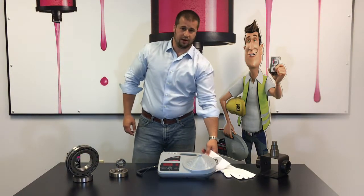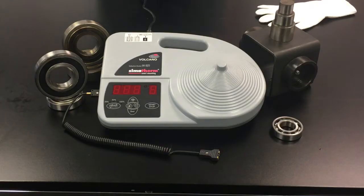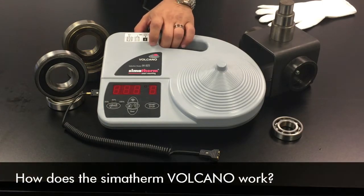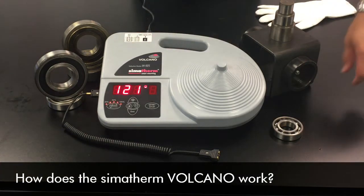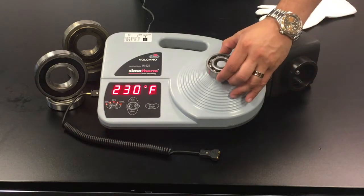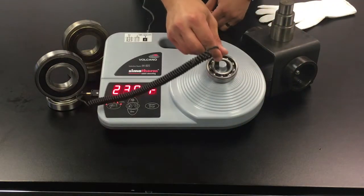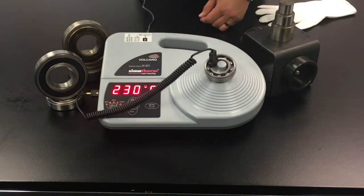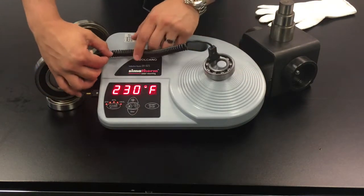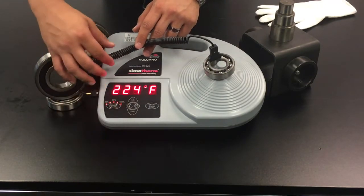Be sure to check your Volcano user manual for best practices. As you can see, we're plugged in and ready to go. Let's go ahead and turn our unit on and show you how easy it is to utilize the Volcano. We'll place our bearing, place the temperature probe on the inside race, and set your temperature. Today we're going to run Fahrenheit at 224 degrees.